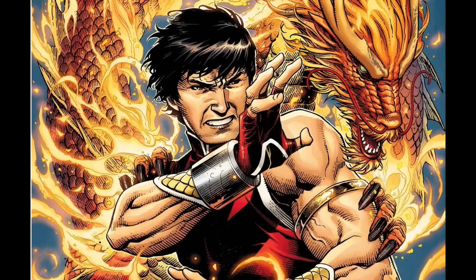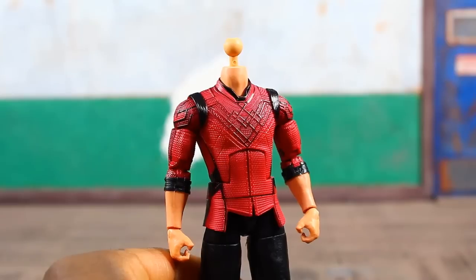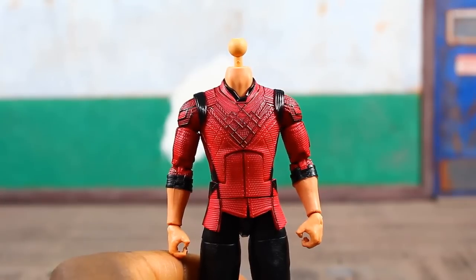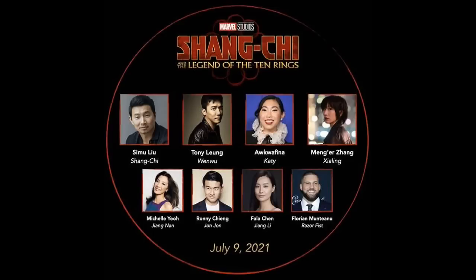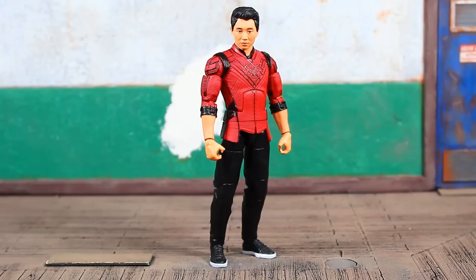It looks like they went with the neck peg design used on the figures from the Crimson Dynamo build-a-figure wave, so it's not the typical ball peg you'd see on most comic-based Marvel Legends. Hopefully you can swap this head onto other bodies. This is a big win for inclusivity and diversity — it's cool to see an actor of Asian descent as a lead, with most of the movie's characters also being of Asian descent.